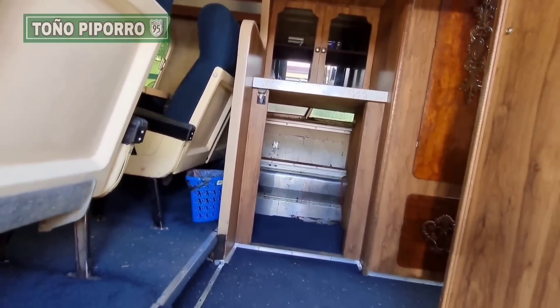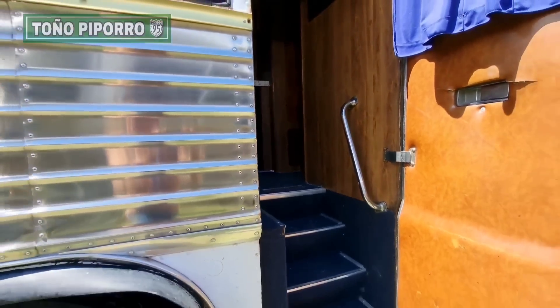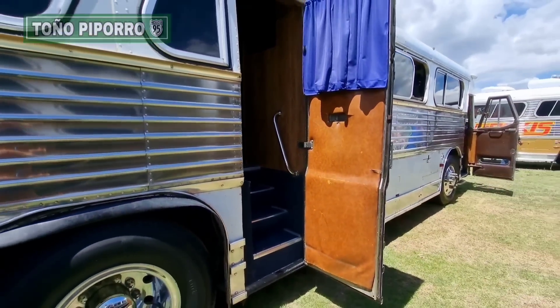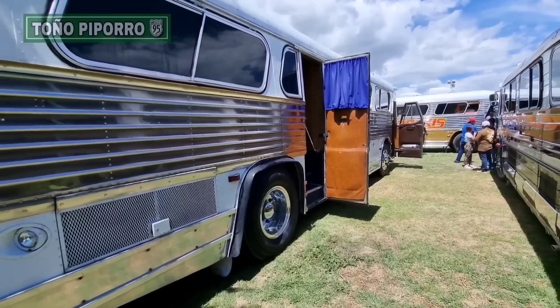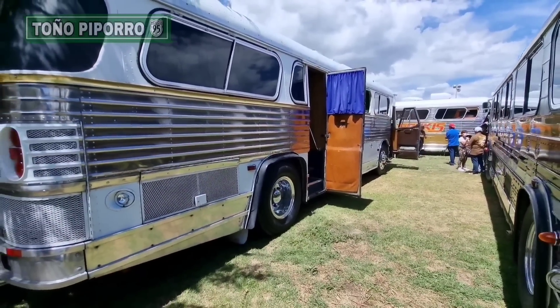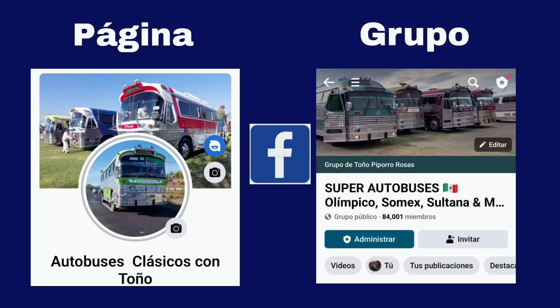Pues espero que les haya gustado este video, amigos. Que me apoyen por favor con la suscripción al canal. Nos vamos a despedir desde Tultepec en la cuarta reunión de autobuses. Para los amigos que quieren ver un poco más de contenido extra, específicamente fotografías, aquí les dejo la página y el grupo que tenemos para que también nos sigan por este lado. ¡Gracias!